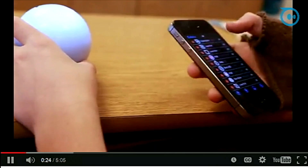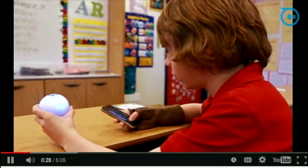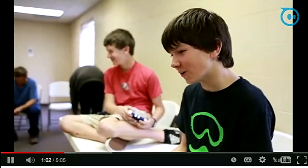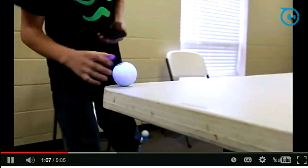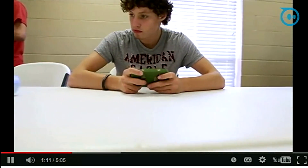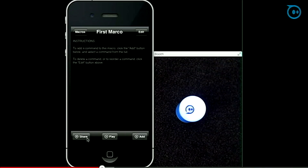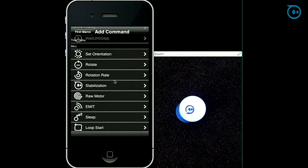There's an app called Macro Lab available for these products which allows you to actually program a course into the device. You can have the kids do it in the backyard or in the house. What I did with my own sons was have them plot a course using Macro Lab to make Ollie go from their bedroom down our hallway and stop at the front door.